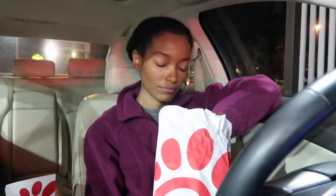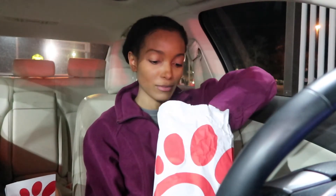So my fries have fallen out. I also got the cilantro lime sauce.